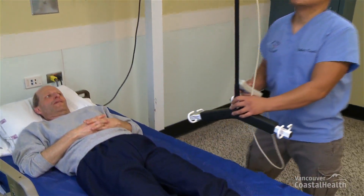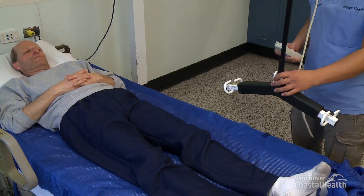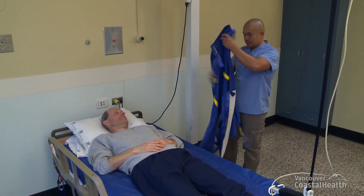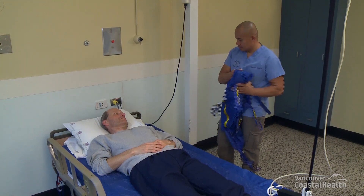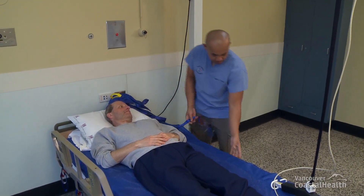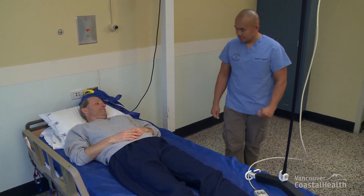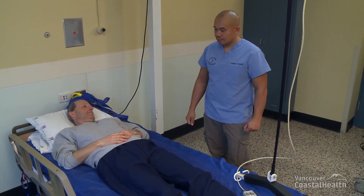Move the lift over the resident's legs. Quickly check the sling for any visible damage — for example, are the sling straps and loops frayed or torn? Is the body of the sling in good condition? Ensure the lift's carry bar is positioned lengthwise or parallel to the resident's body.